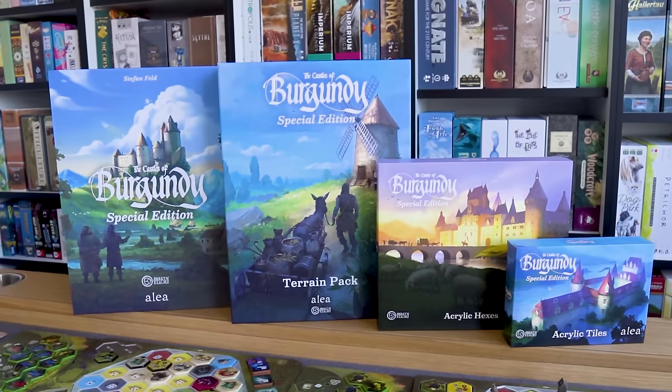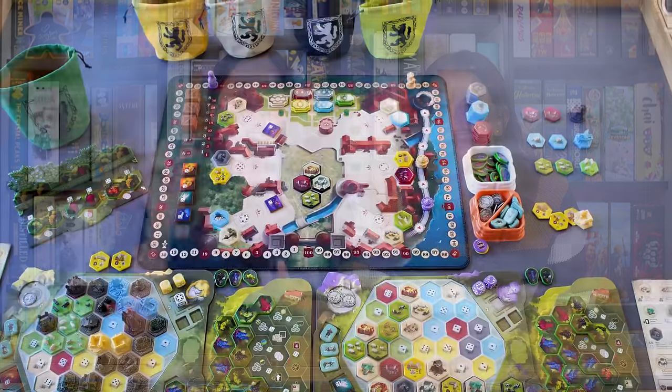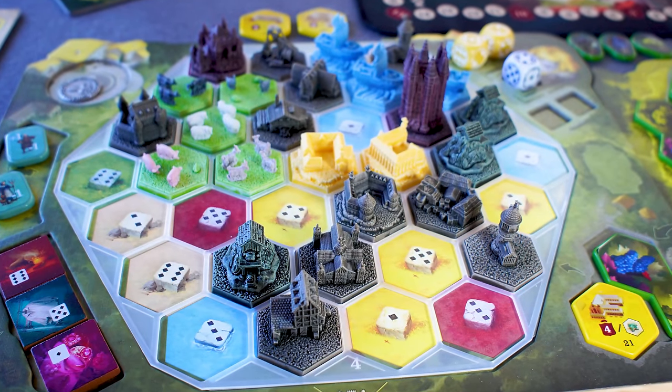Hi everybody, I'm Amy, this is my wife Maggie, and together we are Think-A-Thema. The deluxe edition of Castles of Burgundy by Awakened Realms arrived at our door last week. We did cover the prototype, but now we've played with the real thing — all-in playmat, acrylic miniatures, everything — and we have some thoughts and preferences.